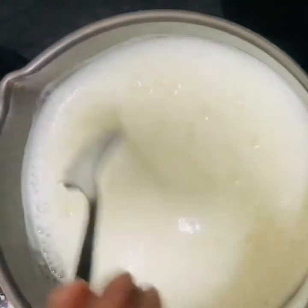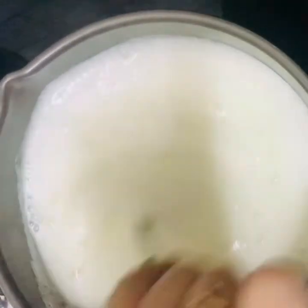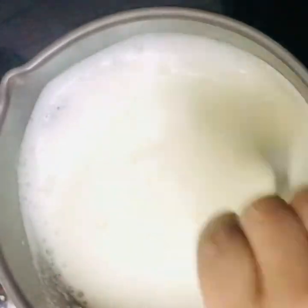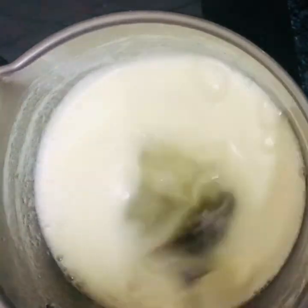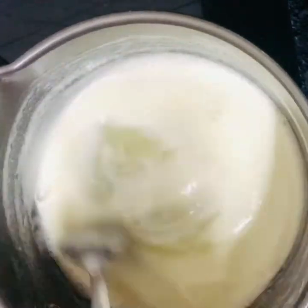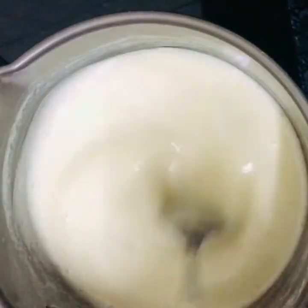Let's take a look. Wow, it becomes the right consistency — look at this consistency!